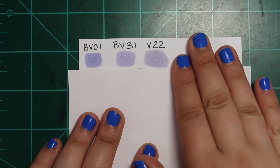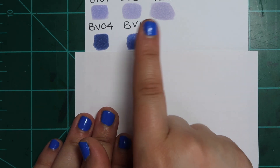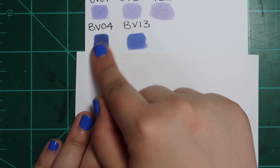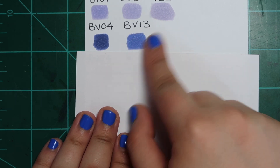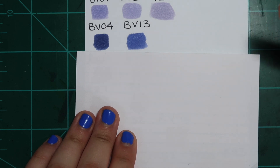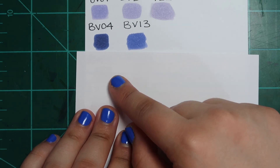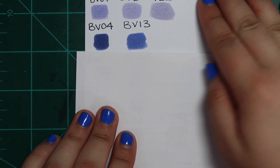Next we have BV04 and BV13. BV04 is notably darker, but the thing is you could just do two layers of BV13 and get the same effect. I don't even use these as a gradient because they feel too similar for that — I'd usually go a step darker than BV04 or just layer BV13 multiple times. I tried not to include colors that were just similar; I tried to use colors that were almost exactly the same. If you already have BV13, I would not recommend going out and getting BV04.